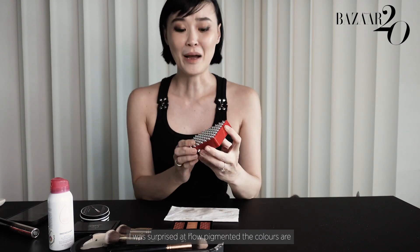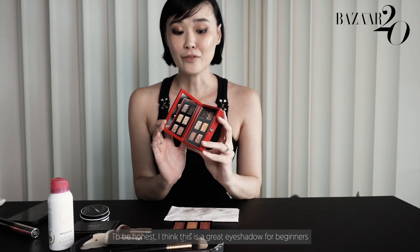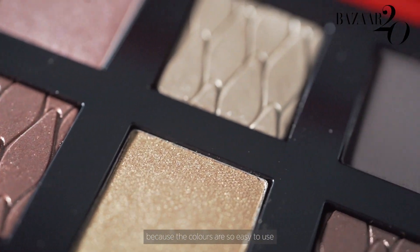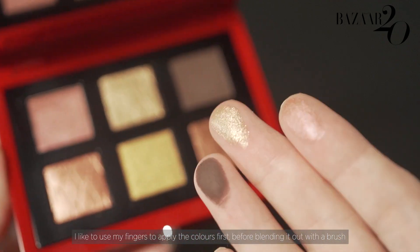I like to talk about this palette. I'm surprised at how pigmented the colours are. I think this is a great eyeshadow for beginners because the colours are so easy to use — pick any two colours out of the six, use all six, you'll look fine. I like to use my fingers to apply the colours first before blending out with the brush.